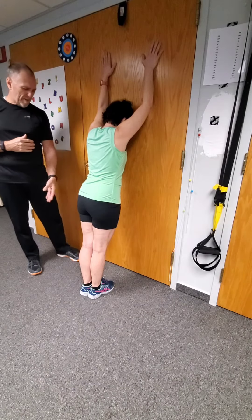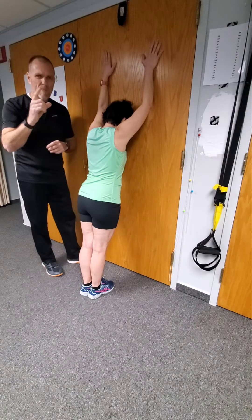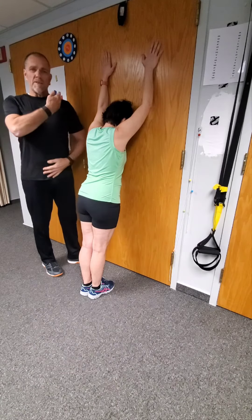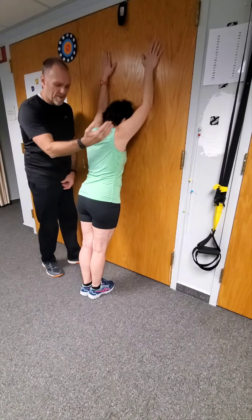Elizabeth right up against the wall like this, feet are back a little ways from the wall. The idea here is — anteriorly on the front side and on the back side, from shoulder to hip, shoulder to hip.